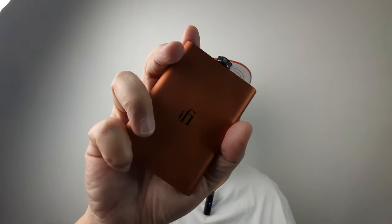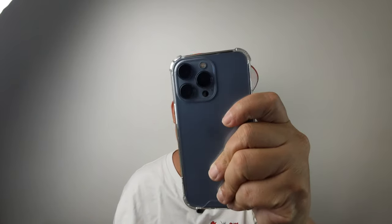Hey guys, this is Ian back with another video and today I'm gonna show you guys how to connect the iFi Hip Deck 2 to your iPhone or your iPad. This will be a two-part video. The first part is how to connect, and the second part is how to get Apple Hi-Res Lossless on your iPhone to be streamed out from your Hip Deck. So stay tuned.